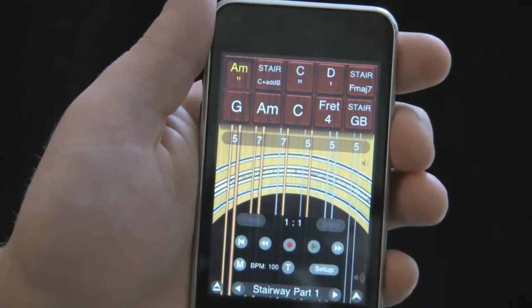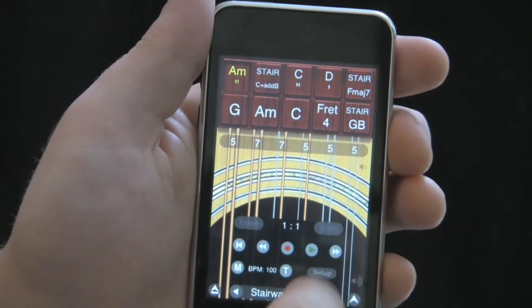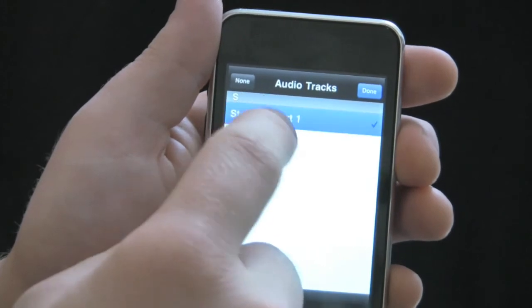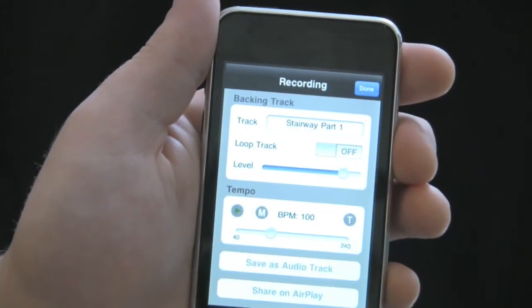So now I can open up the bottom right menu button, go to recorder, and go to setup, and I can now import that Stairway track that I made in iShred as a backing track in Guitar.